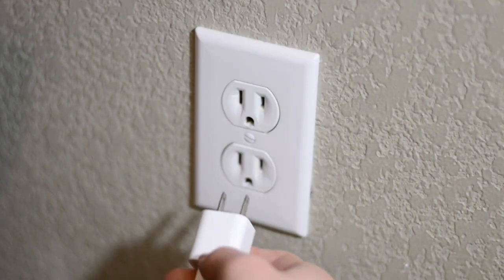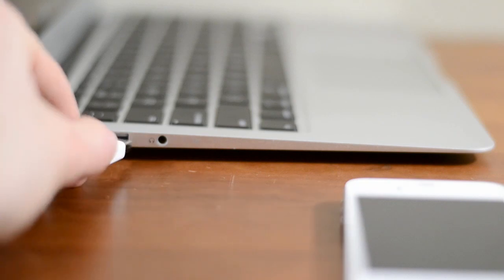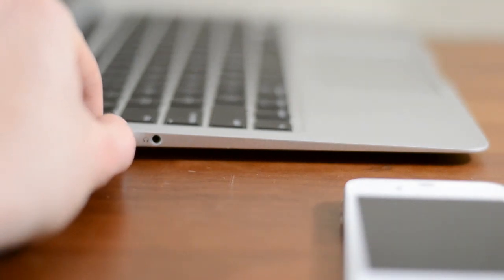After everything is set up you should plug your new device in. When you get a new gadget with a rechargeable battery you should always charge it fully and then burn the battery all the way down. This is what's known as calibrating and should be done about once a month to get the most out of your battery.